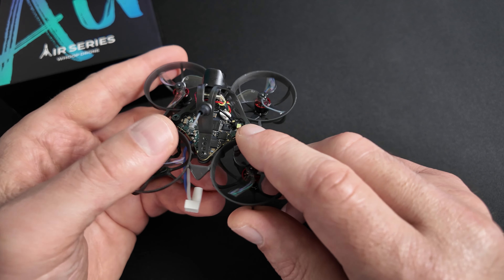Avant de passer sur les qualités en vol, on va s'occuper de binder le R65 et faire la mise en route. C'est un passage plutôt destiné aux débutants. Si vous souhaitez sauter ce passage, vous aurez le timecode en bas de la vidéo. On va commencer par binder le quad. Pour ça, il faut d'abord vous créer un modèle. Si vous ne savez pas comment faire, j'ai une vidéo dédiée à la création de modèles spécialement pour les drones FPV sur la chaîne.